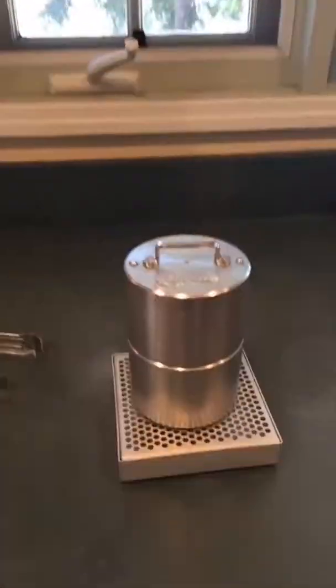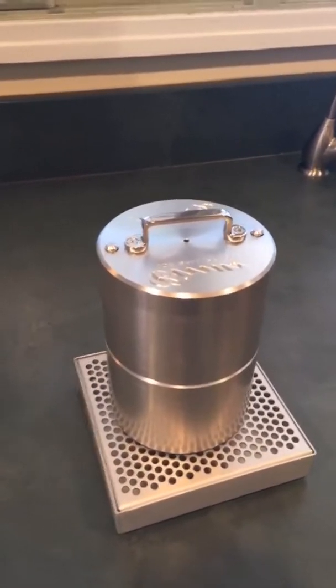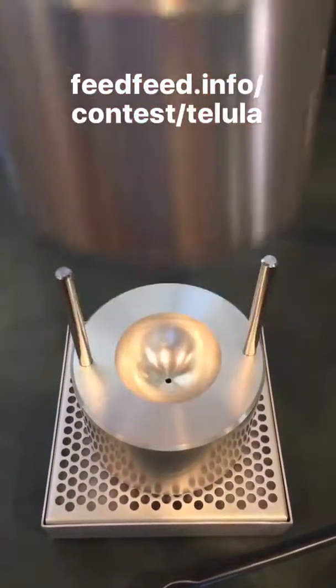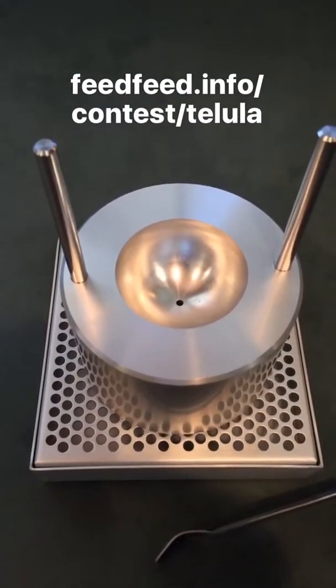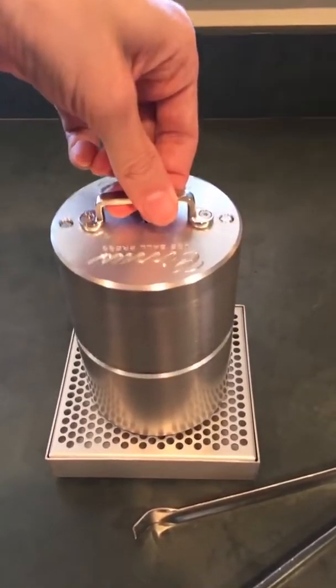Before we mix up the cocktail, we have something really cool to show you. This is a Cirrus Ice Press. Williams Sonoma and the Feed Feed Cocktails are hosting a contest right now. It makes perfect spheres of ice for all your cocktail needs, and it is up for grabs by one lucky winner. All the contest information is over at feedfeed.info, so check it out. This ice press is super easy to use, and we are going to show you how it works.